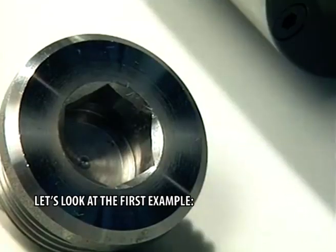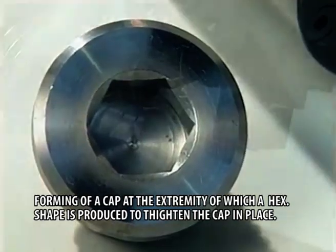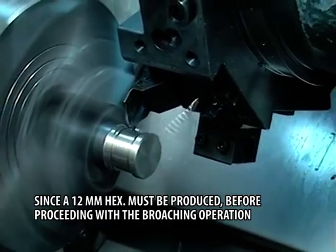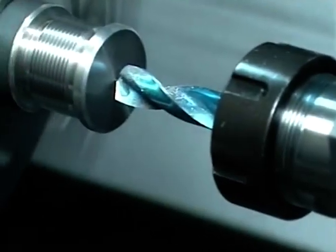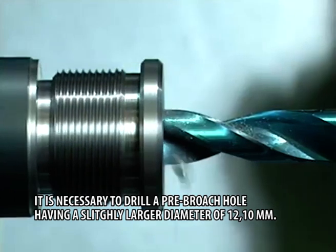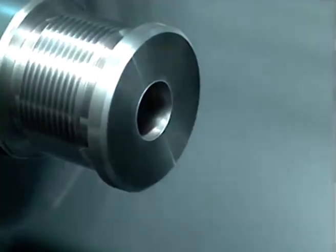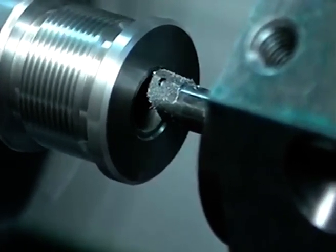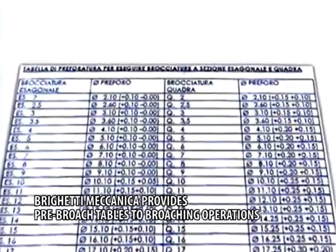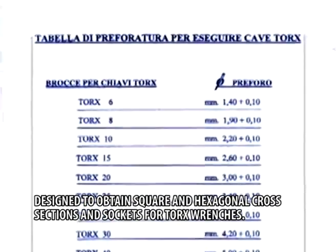Let's look at the first example: forming of a cap at the extremity of which a hex shape is produced for tightening the cap in place. Since a 12mm hex must be produced, before proceeding with the broaching operation, it is necessary to drill a pre-broach hole having a slightly larger diameter of 12.10mm. Brighetti Mechanica provides pre-broach tables for broaching operations designed to obtain square and hexagonal cross sections and sockets for Torx wrenches.